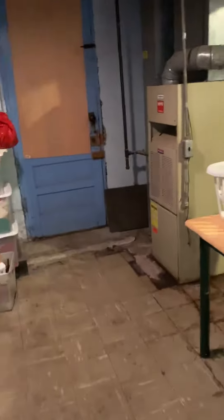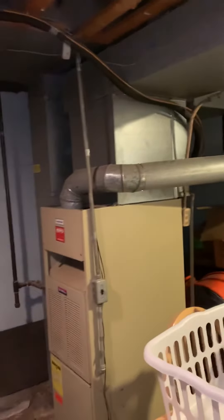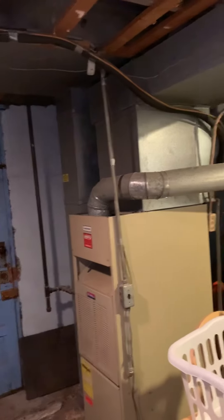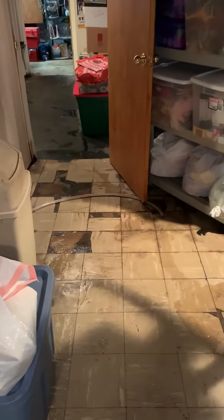The new Honeywell thermostat is going in, and we'll control the humidifier from there. We're going to need a new humidifier mounted on, and they've got a drain just running across the floor here to the floor drain.